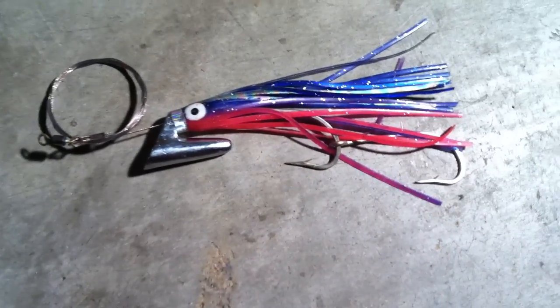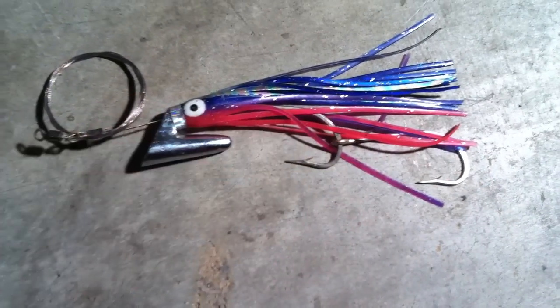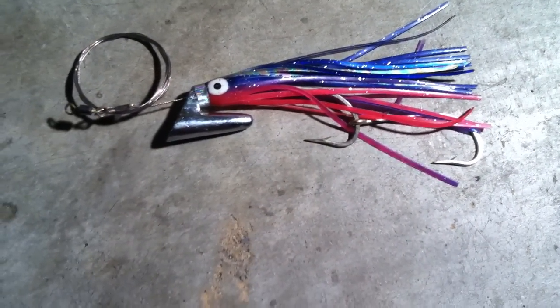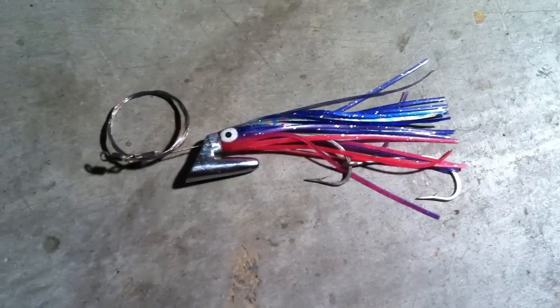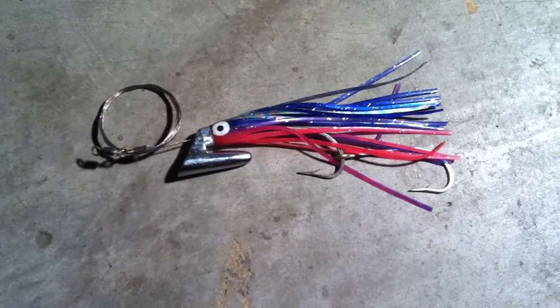Because that is the whole idea behind it — you take a dead bait and then you would actually hook it on behind the bait so that the skirt kind of goes over top of it. But if you have a different rigging system that you would like to use with it, by all means, it's definitely a great addition to a dead bait as opposed to trolling it by itself.